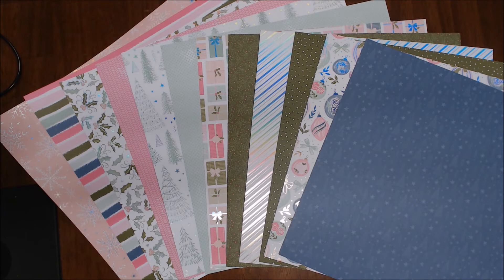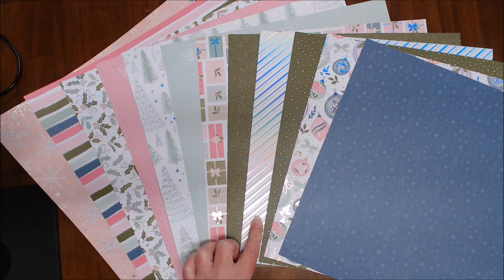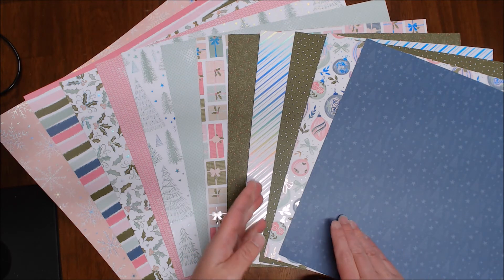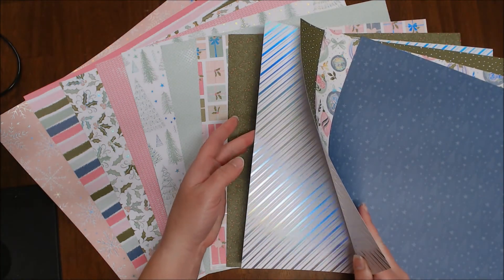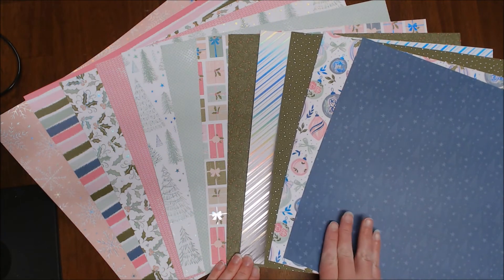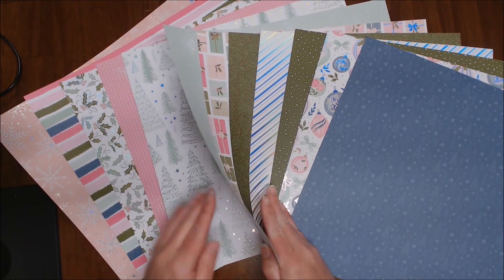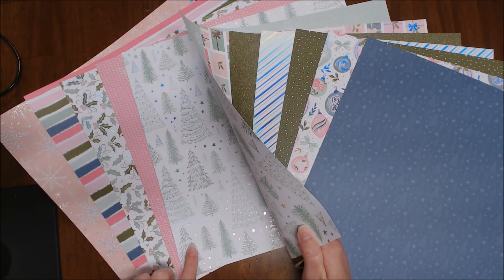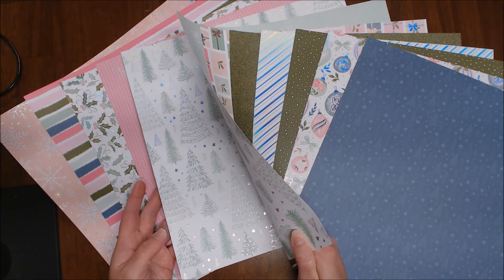So which one are you loving from the Whimsy and Wonder Designer Series Paper Pack? My first one that I just absolutely love is this rainbow stripe. It is just absolutely stunning — it kind of looks silver, but yet it has that rainbow shine, so it just looks so magical and fun. I'm also super loving this one here. I just find it to be so classic with the shine and the simple trees.